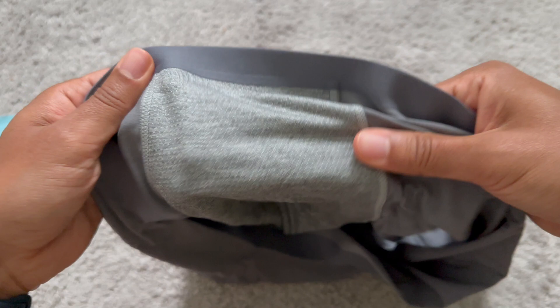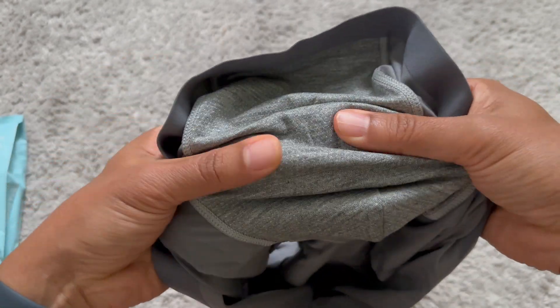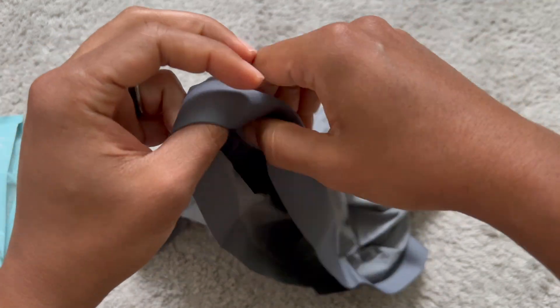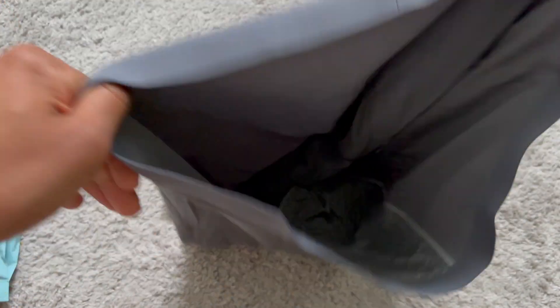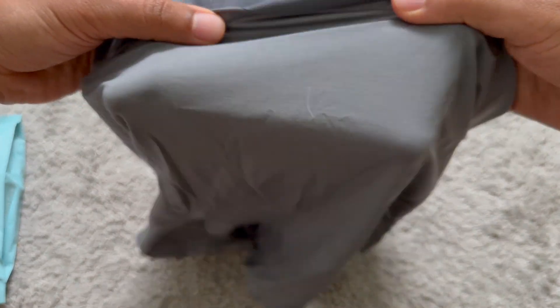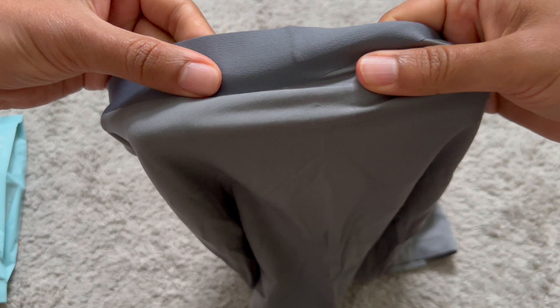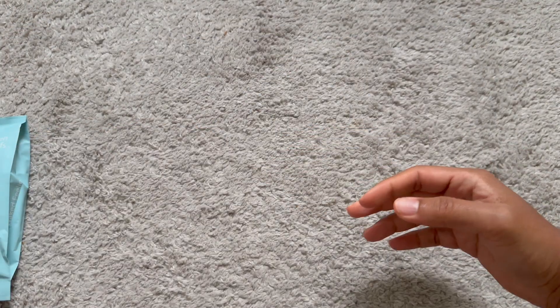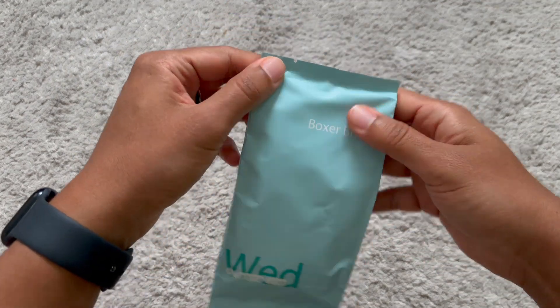On the inside, there's some fabric here — very cool to the touch. And there are no seams around the sides, which is very cool and interesting. I've never seen that before. So let's go ahead and take a look at the green one.